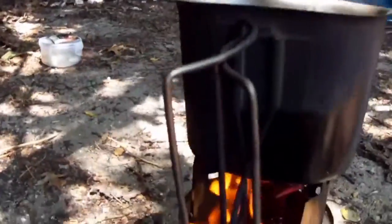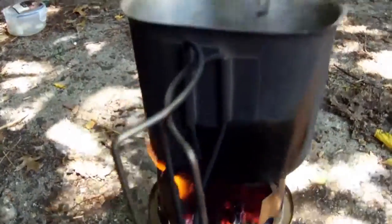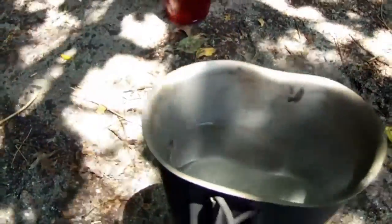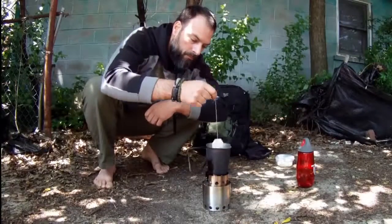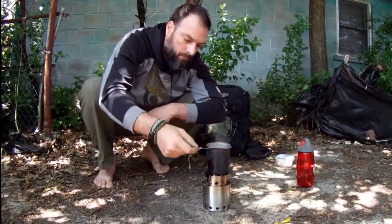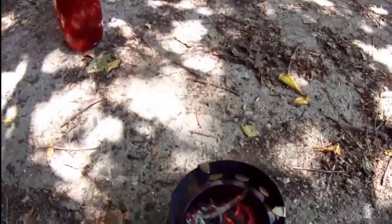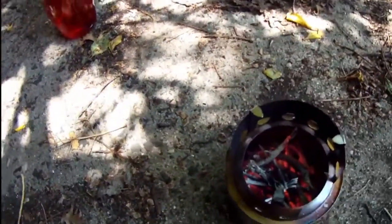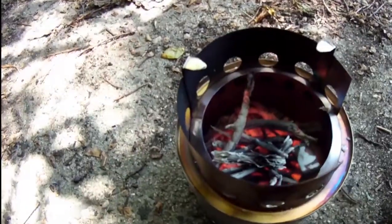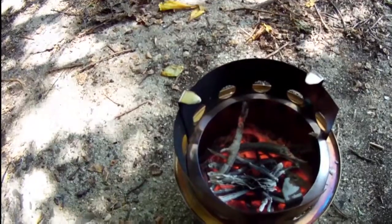A couple minutes later — we kind of went through all of our little fuel sources that we had staged here, which is pretty good because it was pretty much the exact amount that we needed to get our water to a boil so that we could go ahead and make some of our tea. Leave it in there a little bit to steep. You can tell what the inside of the Solo Stove looks like right now. What we're going to do is let the rest of the wood that's in there basically burn, turn into ashes — another couple minutes or so — and then we'll be good to go.